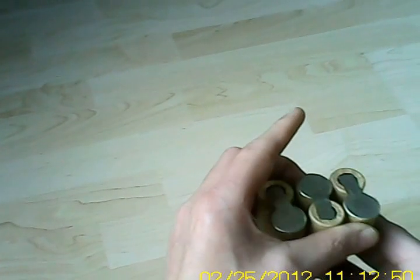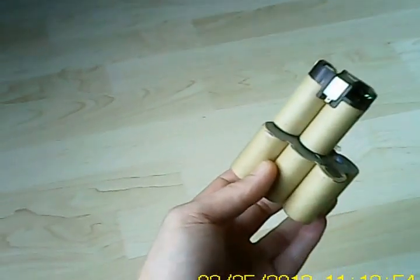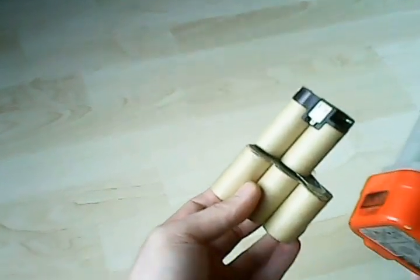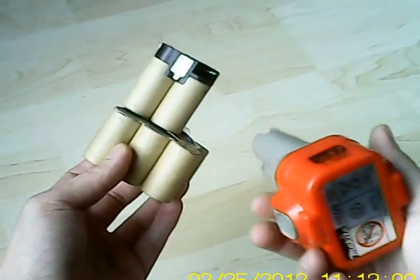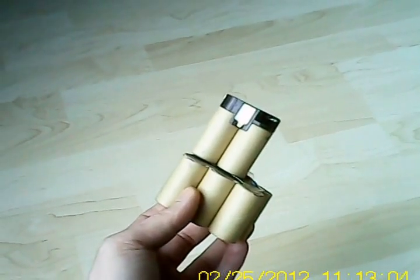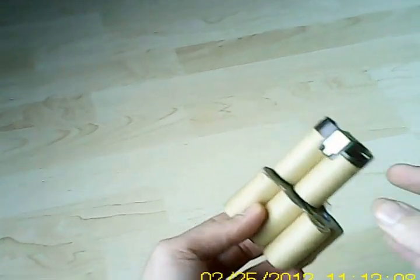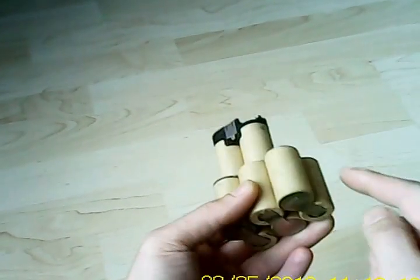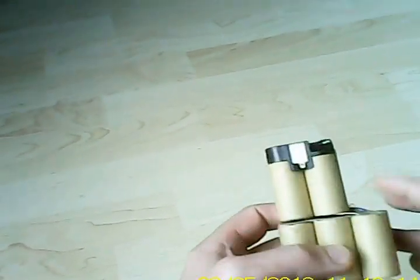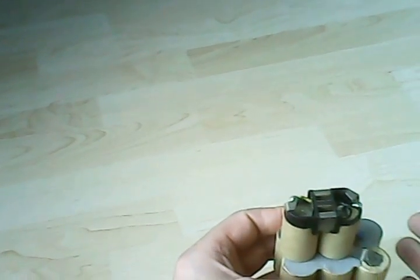If you keep this package as it is, you can put it back into the original casing and use it again for your drill, your flashlight, whatever it is used for. You can also, like what I'm doing regularly, just cut off all the parts in between and make separate cells, so you can use them for any project you like.